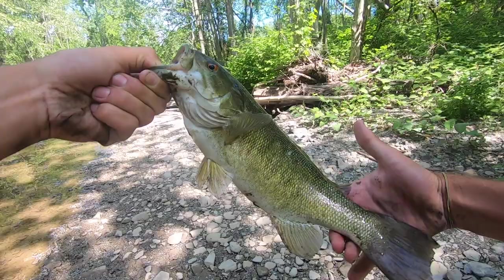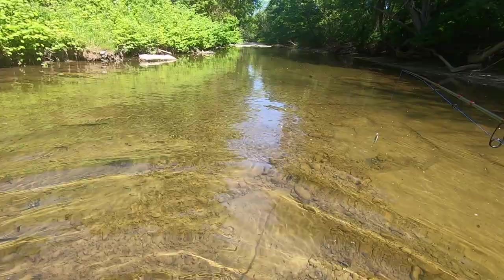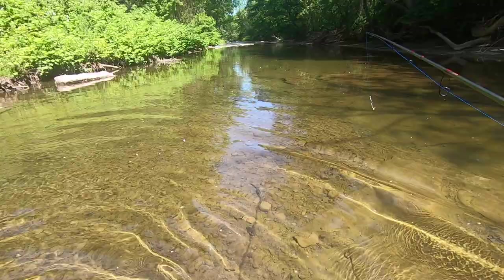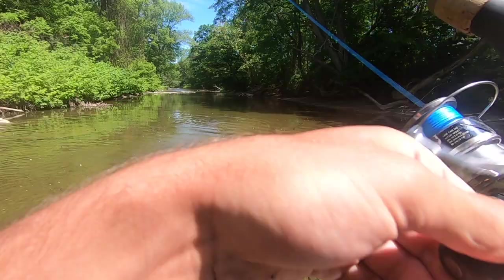A lot bigger than the ones I get in the creek by my house. Boom. Show him up close to the camera — probably a pound and a half. See ya. I'm going to stop somewhere down there. There's like 10 smallies right here and I just nailed one. Sight-fished him.